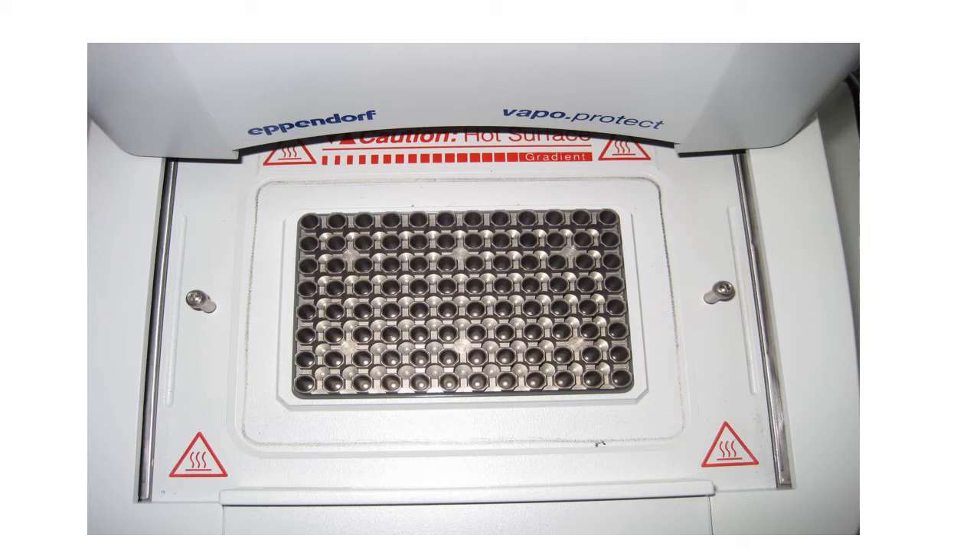We were shown the reaction wells. Into these wells goes a PCR reaction mixture tube, which should be of even thickness and smooth wall surface to ensure heat is transferred evenly.